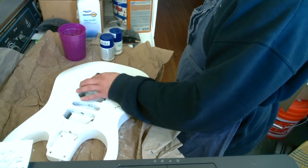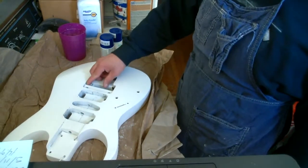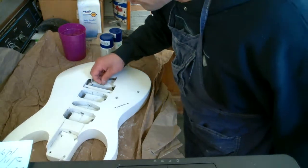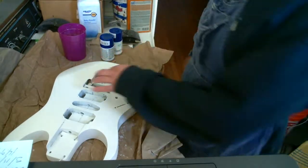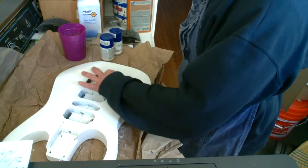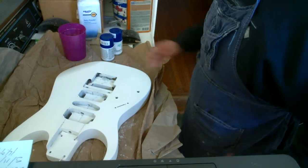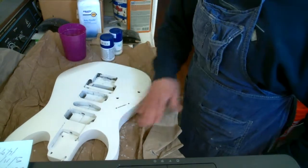I need to get the tremolo system off eBay. I've got some pickups already — I just need to get the wiring figured out, or order a wiring harness off eBay. I think I was bidding on one; I need to check my computer and see where I'm at with that bid, because if I won it then I can start putting that in.